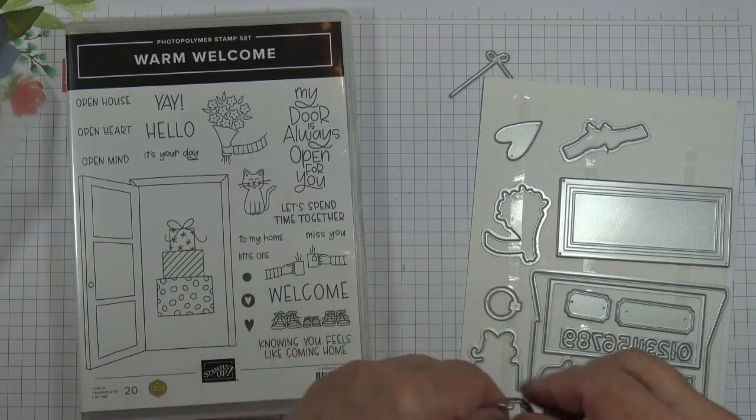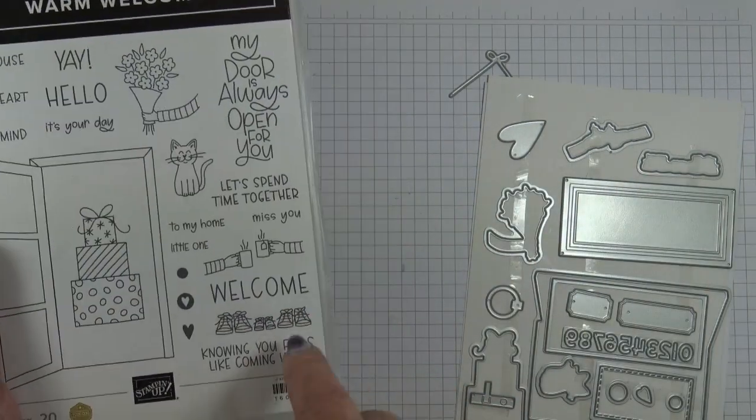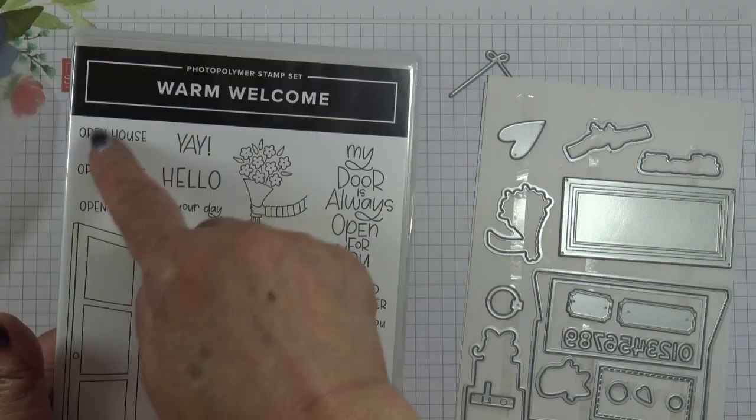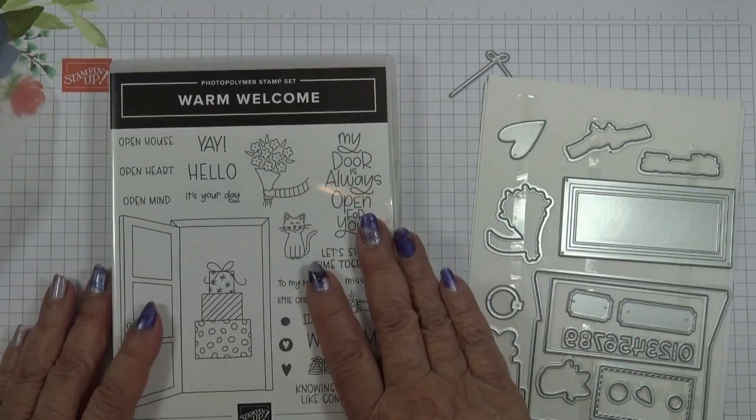It's suitable for all sorts of things — welcome home, welcome for a baby, it can be for an invitation, a celebration. It's very versatile.